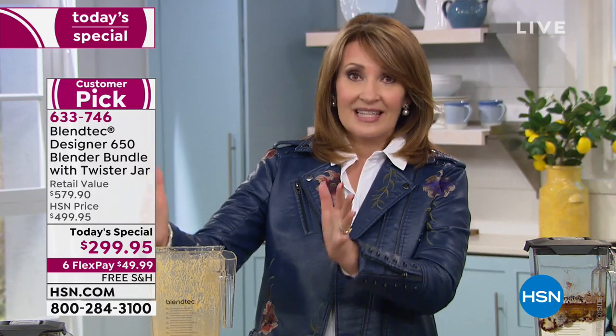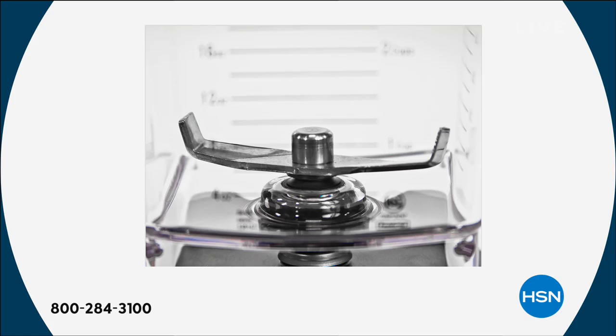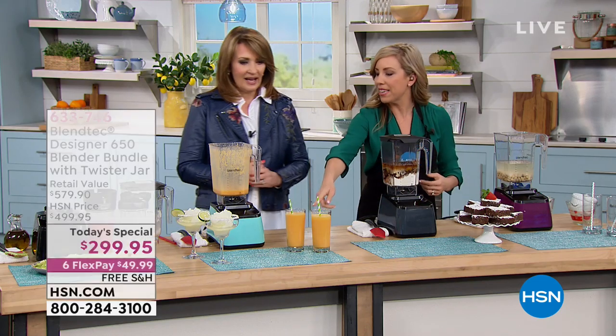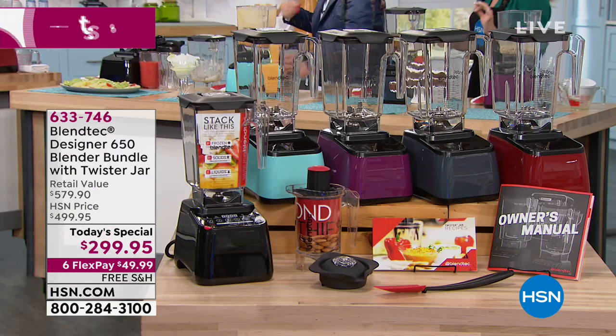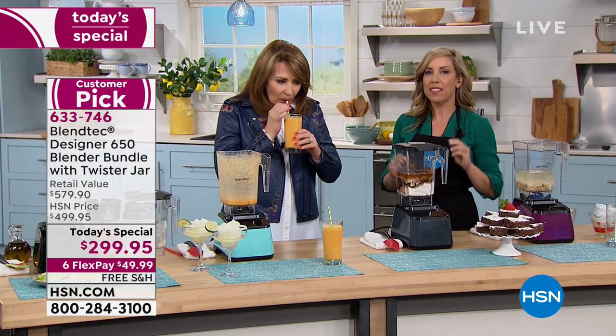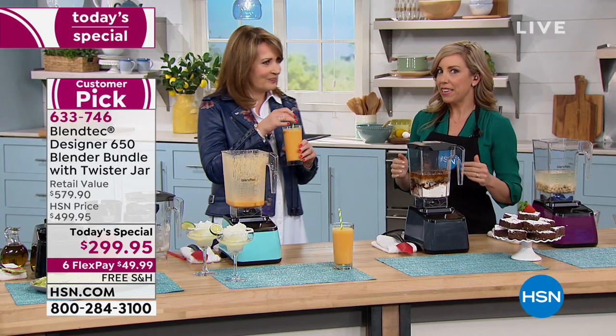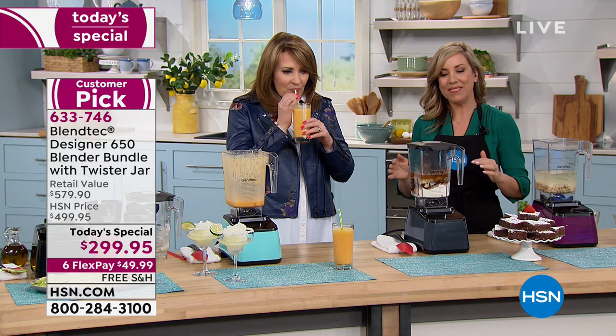The blade is better, easier to clean. The shape is patented — people have tried to copy it, no copycats allowed. This is their design exclusively. It fits under your cabinet, so I would leave this right out on the counter — that's why picking a color you love is so key. Carrot cake smoothie — tell me if you would not love to drink this. Oh, that's delicious — tastes exactly like eating a piece of cake. A little nutmeg, a little cinnamon.